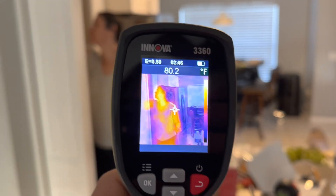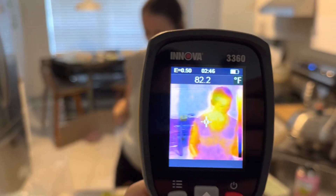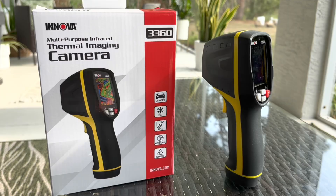On the personal front, point the camera at your wife and tell her how hot she is — see how well that's going to go. Let me know in the comments below what you're going to use the thermal camera for. Thanks for watching. I hope this review has been helpful. If so, hit the like button. Have a nice day.